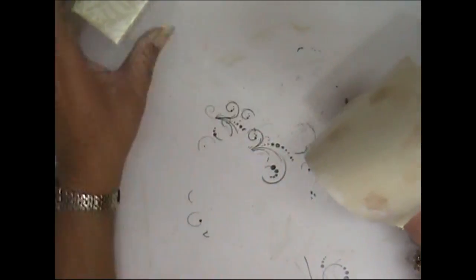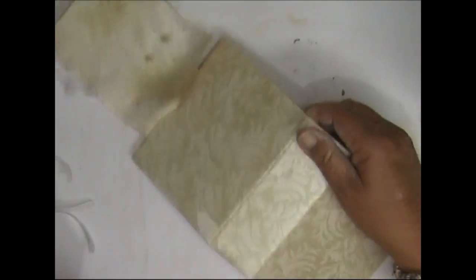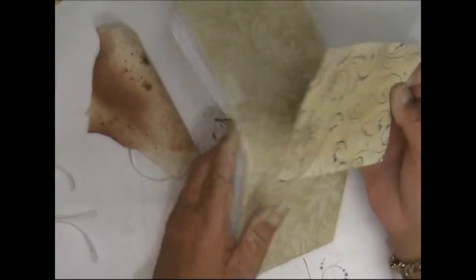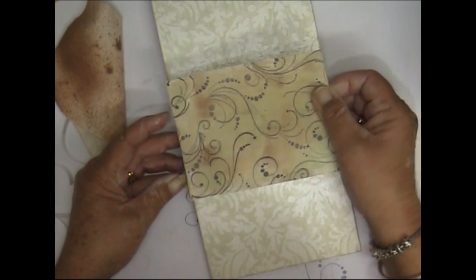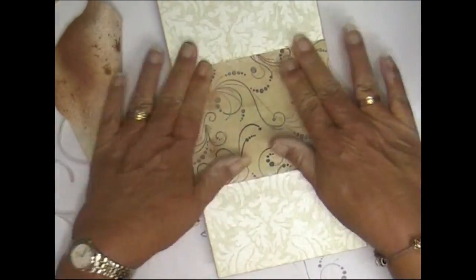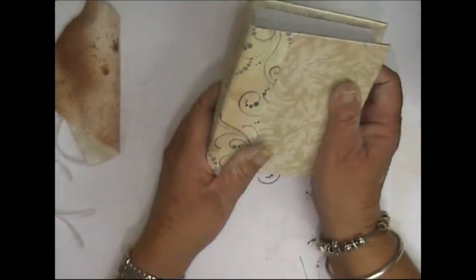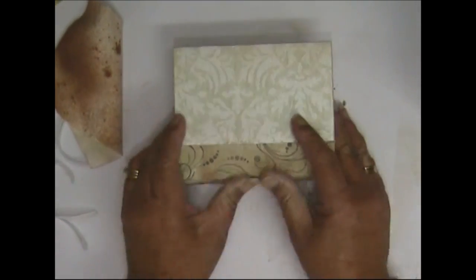Now we're going to carefully apply this. Do we want the folded position or the flat position? I think we want the flat position — you probably should do this before you put your pages in. I'm just going to even it up as best I can, edge to edge. Hopefully that's about done it — press it down, and there you go, you've got that join covered. Just make sure that's all stuck down really well.